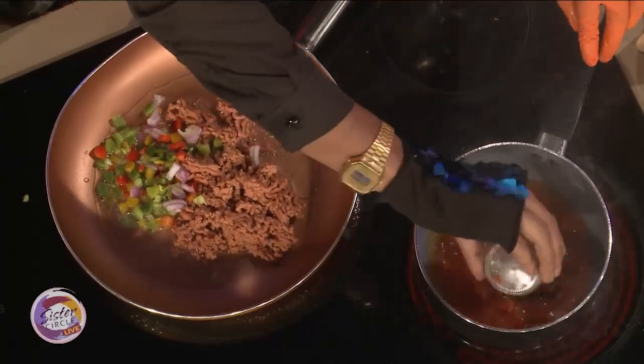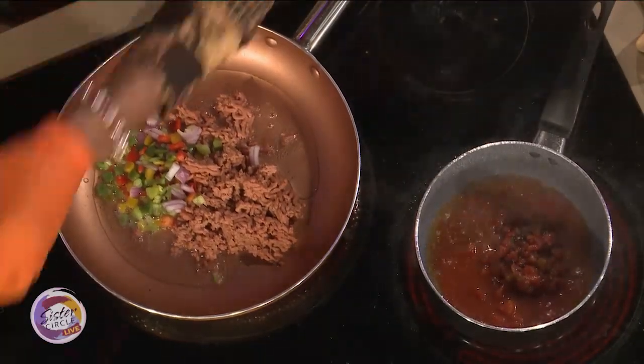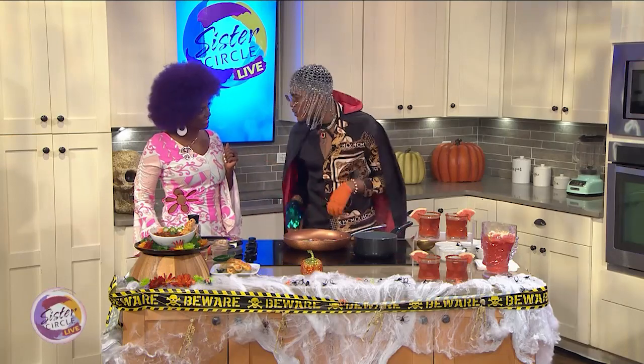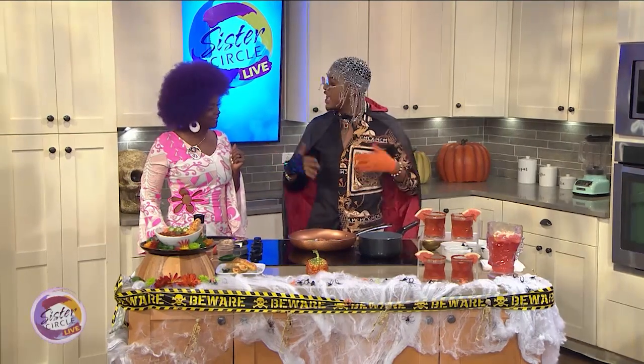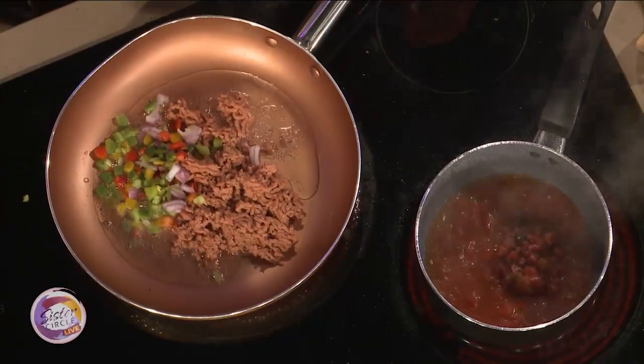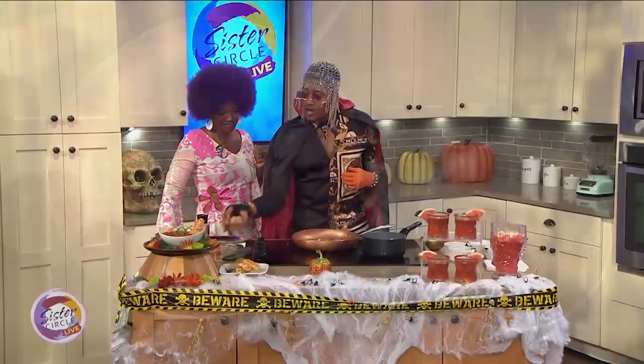What the tomatoes do in the fall is help us maintain moisture inside of our body and keep us hydrated. Because sometimes we overwork ourselves in the fall trying to make sure we get the kids to football practice, soccer practice, everything — and then we forget to drink our water. But if you make sure you get enough tomato intake, it'll restore the nutrients you need for replenishment.